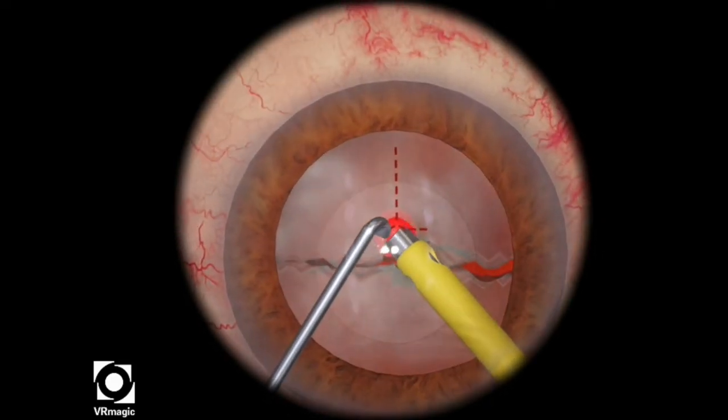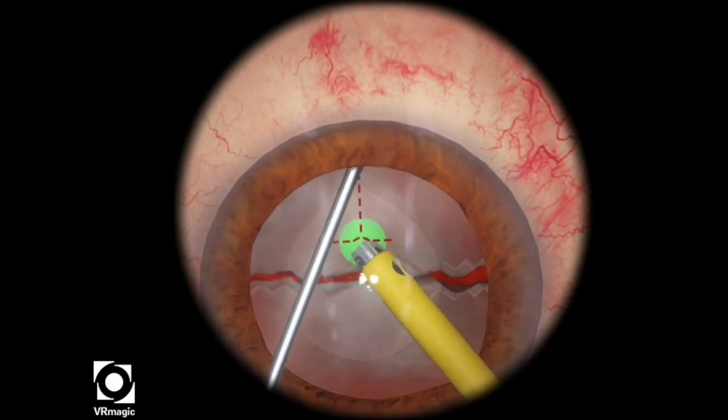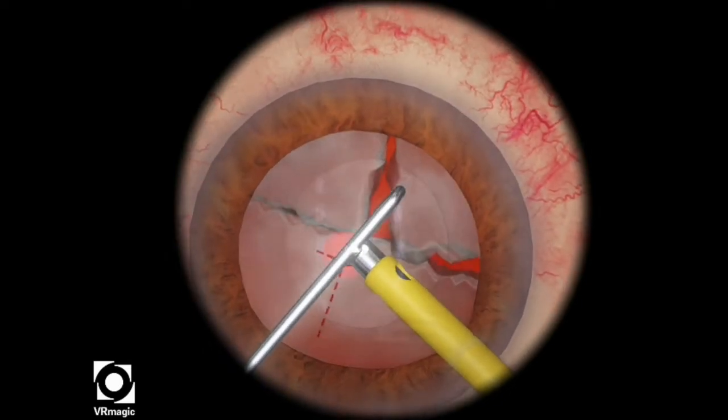Using a little bit of ultrasonic energy and then holding the green sphere with foot position 2 or aspiration, you want to bring your chopper underneath the anterior capsule and then quickly propagate your chop.